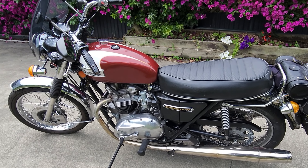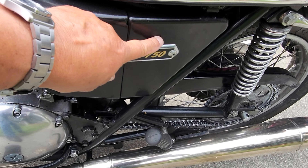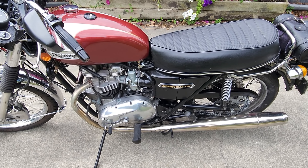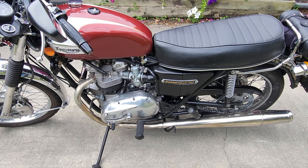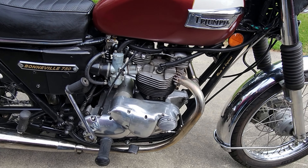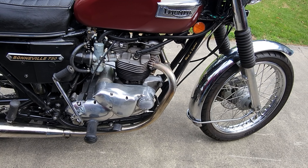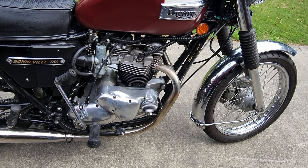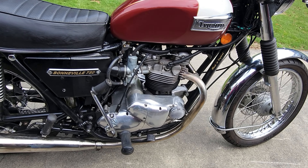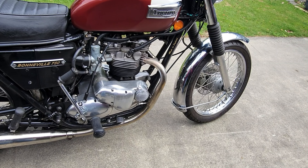I fitted a Pazon Altair electronic ignition system, and I've also fitted a 1979/'89 650 exhaust cam. I fitted an electric start which I originally got from Williams, and since then I've made some modifications to improve how it operates. Since I did that it's been trouble-free.